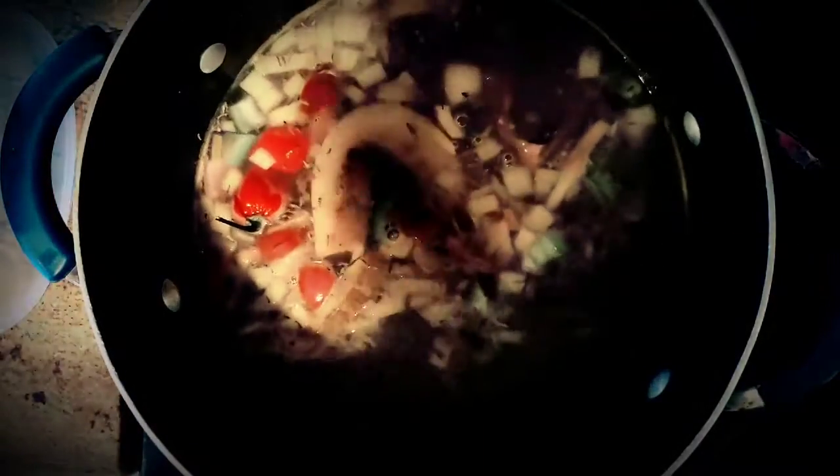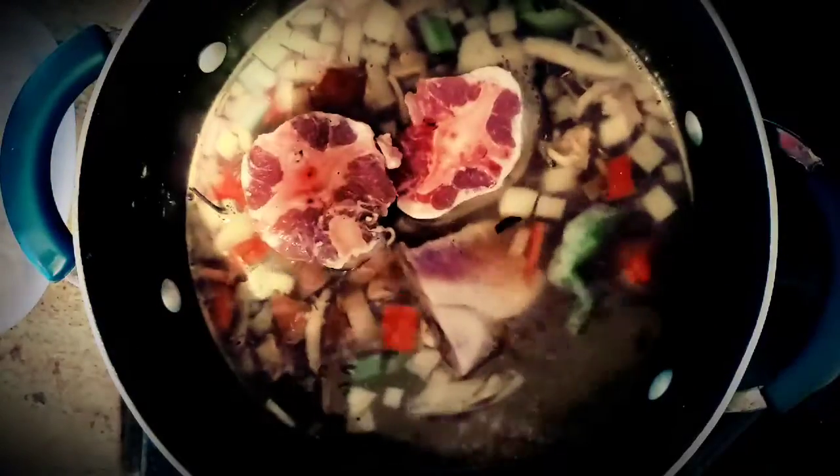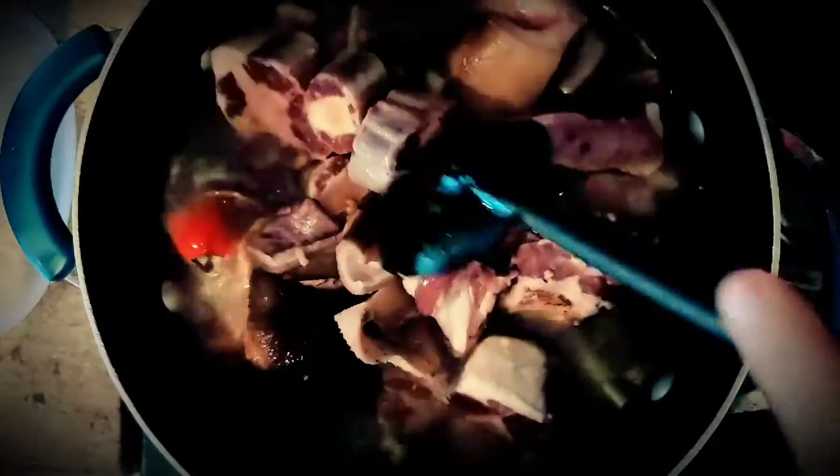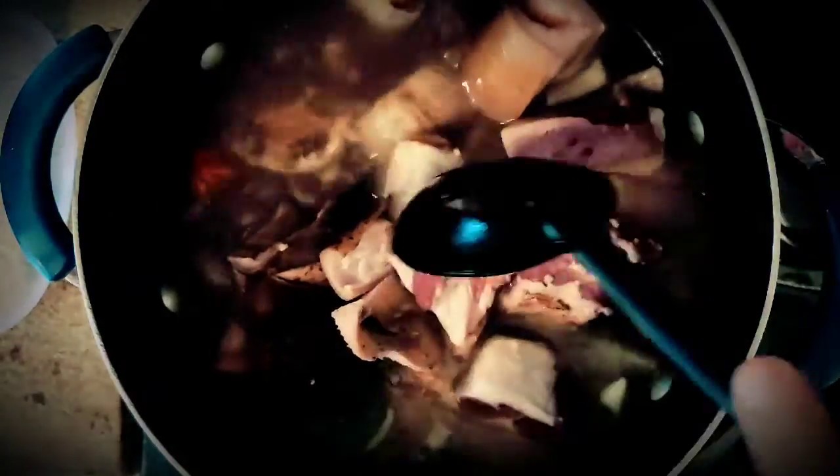Pepper, thyme — there's a lot of thyme — curry, turmeric, and some ginger. Mix it around, and in goes your meat.